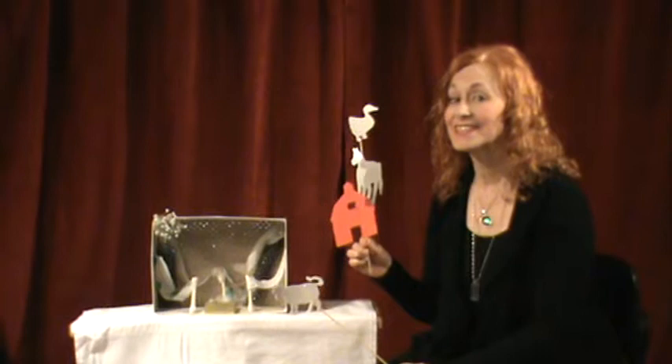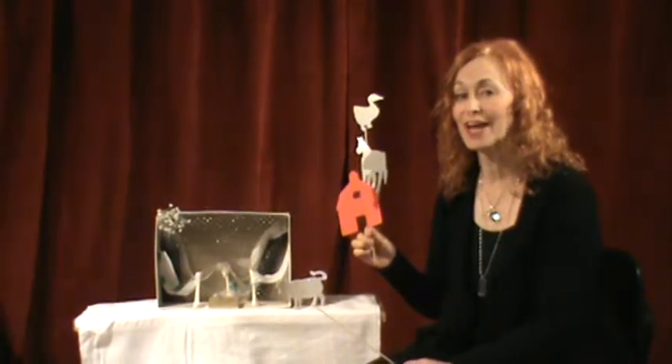Hello, this is Marlene with Moms Kids Plus Puppets. Today we're talking about our Shadow Puppet Theater.